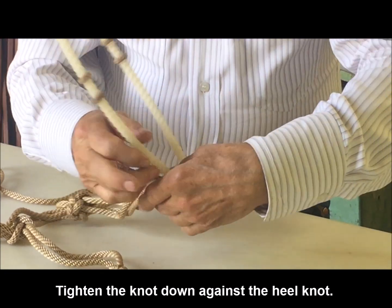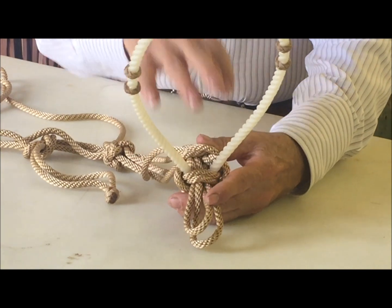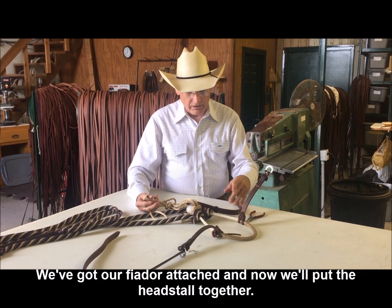Bring the two loops through and back under the two strands that they were originally on, and work it down. That completes putting the jug knot onto your Bozell. We've got our Feodor attached to our Bozell.